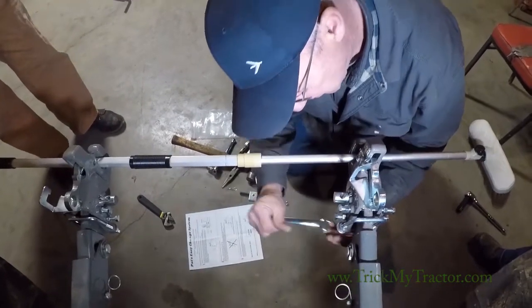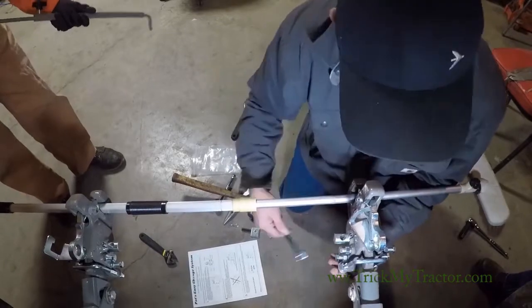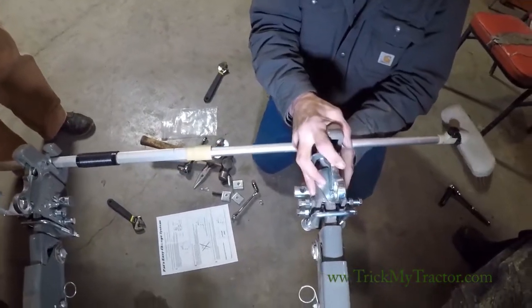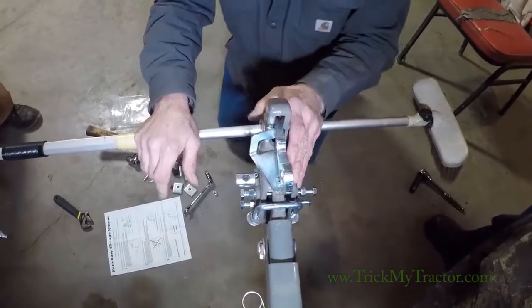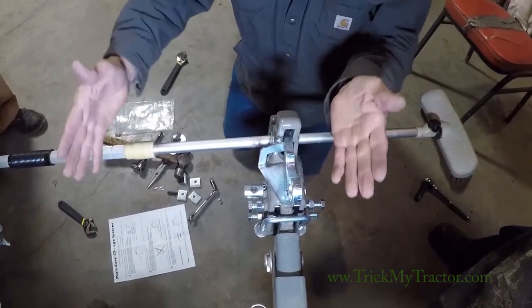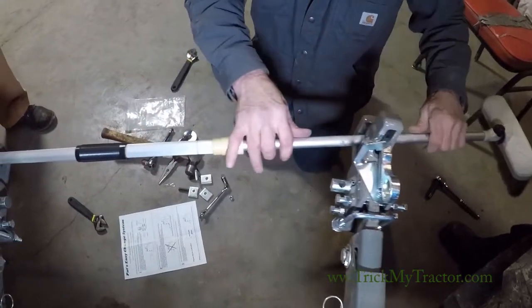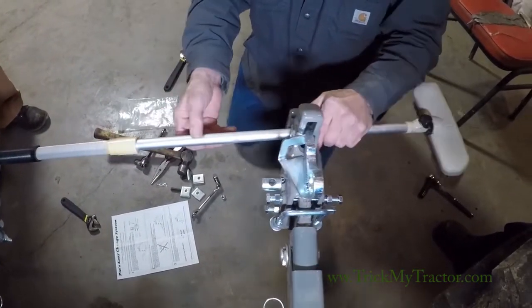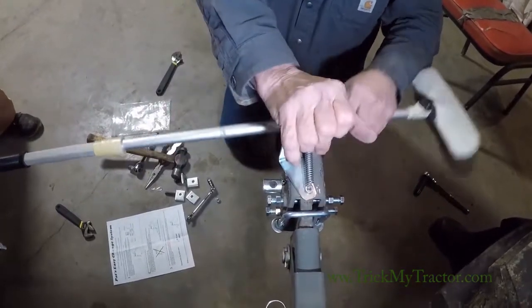Some tractors, the way the lift arms are made — after they're on, they'll move and flop around, especially on some of your older tractors. When you pick up, they don't want to lean in or lean out. We left room in the hook for side sway so the pins don't get in a bind.